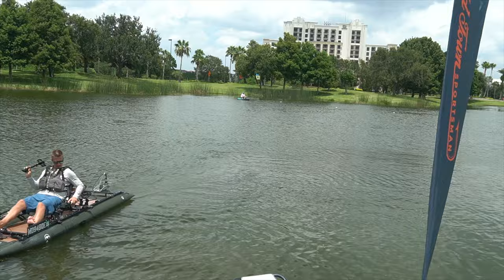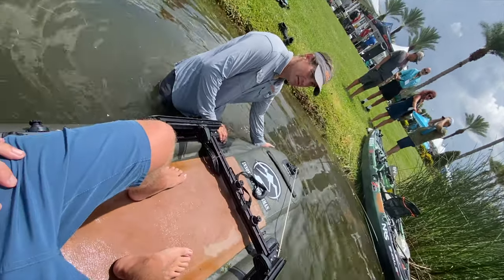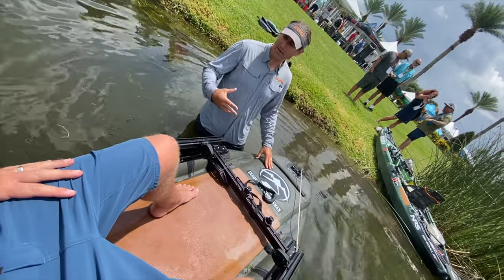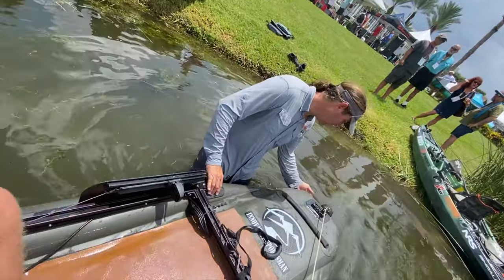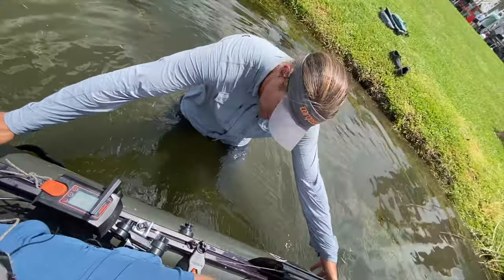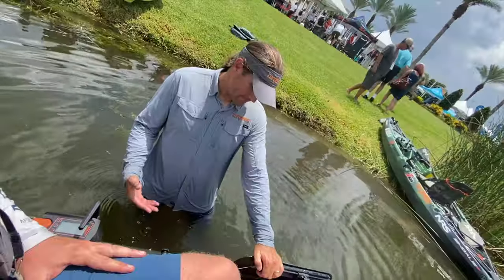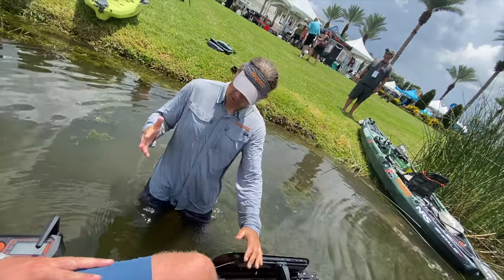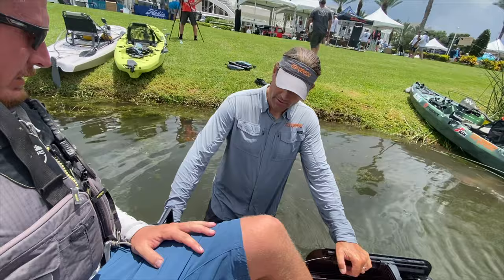The inflatable has double thickness in a couple of key areas. One is the front right here. People talk about denier in the durability of these boats, but this actually has the job done on the front. It also has double thickness from here to here — a fairly critical area. That mid-section takes a lot of abuse, especially when landing a fish.